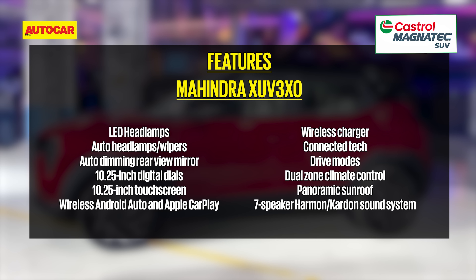In addition to what's been covered, the XUV3XO in top-spec AX7L trim gets a seven-speaker Harman Kardon sound system with a subwoofer, LED headlamps, wireless Apple CarPlay and Android Auto, a wireless phone charger, connected tech, and drive modes.